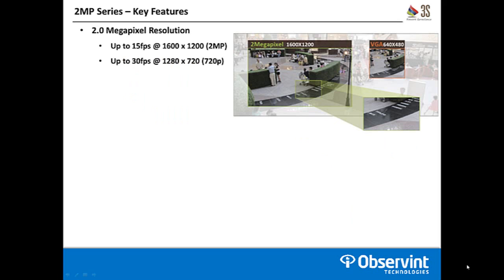Both of these cameras are part of the 2 megapixel series from 3S. They offer up to 15 frames per second at that full 2 megapixel resolution. You can drop the resolution down to 720p or lower in the camera and actually stream up to 30 frames per second if your installation requirement doesn't require the full 2 megapixel or if you need more frames.